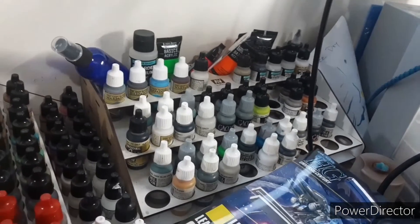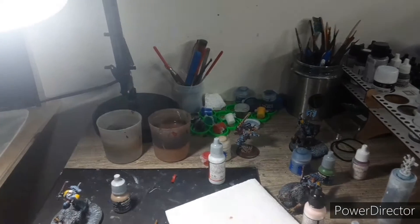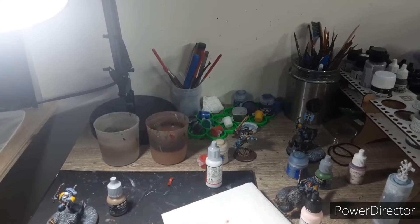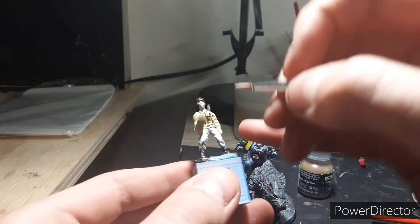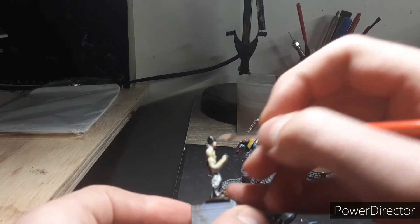Hey guys, welcome back. Today I'm going to be showing you how to work with the Chaos Space Marine trim on Chaos Space Marine armor. I know what you're going to say - wow, another Chaos Space Marine video.